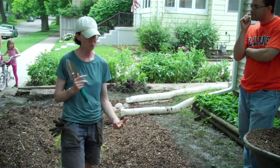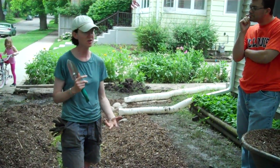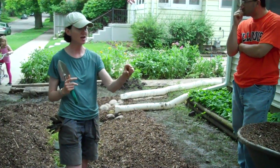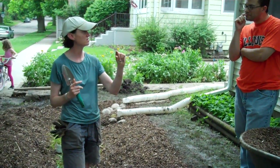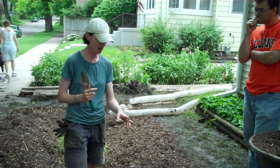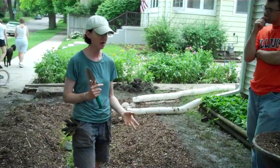Their roots also go deeper into the soil — another reason why you don't need to water. Instead of your grass, which has really very shallow roots and dries out very quickly, these plants might have roots that go down several inches.